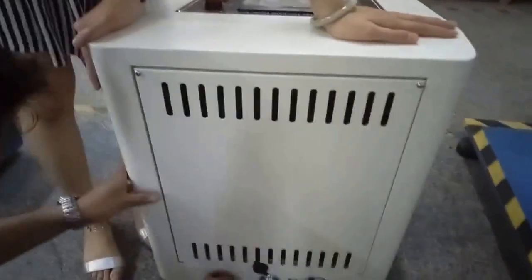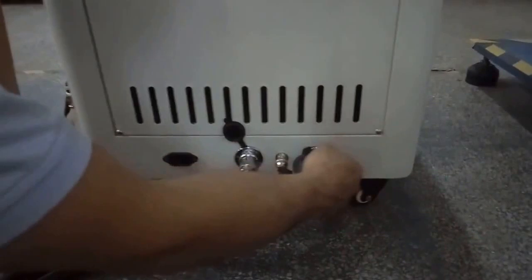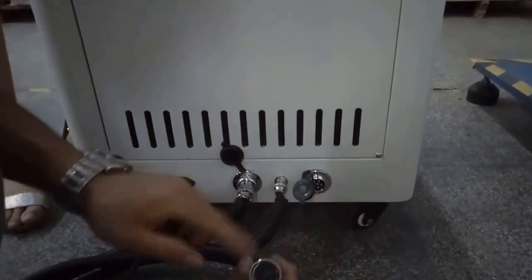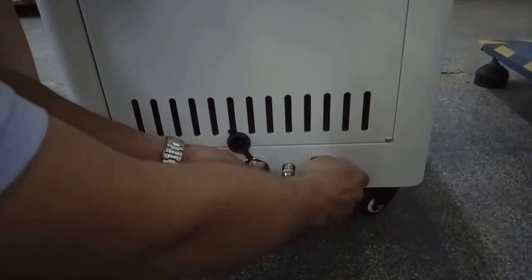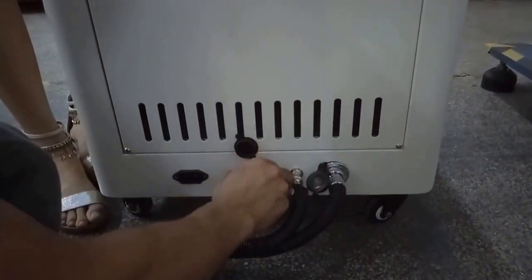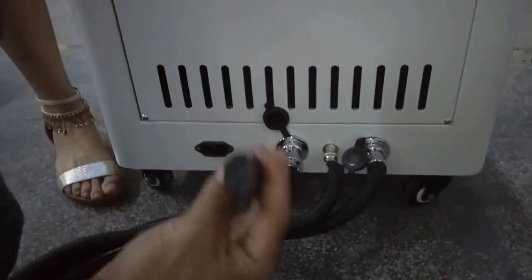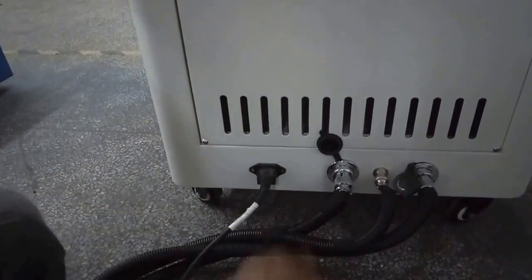We need to connect the power. The power is 220 wattage.